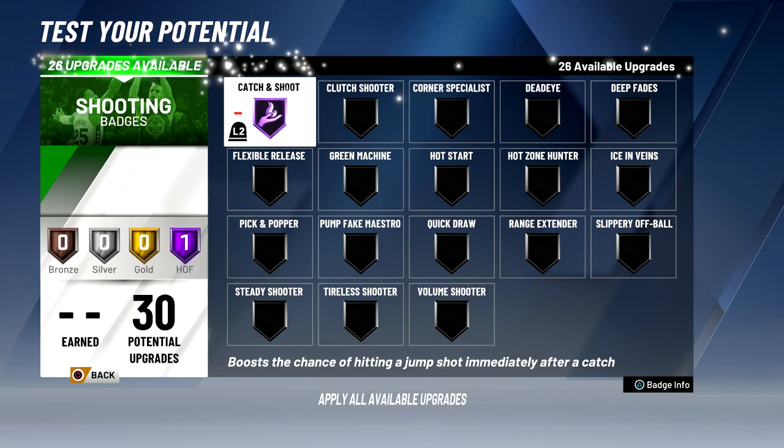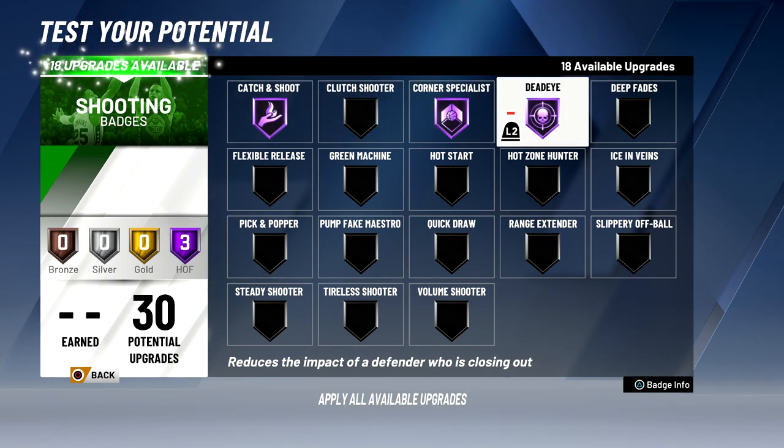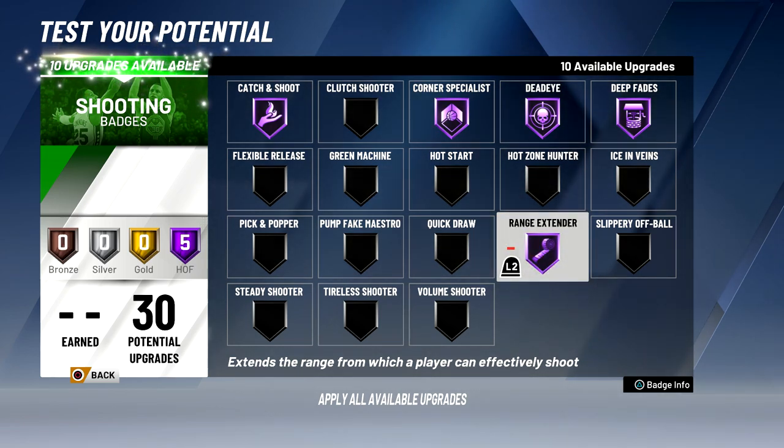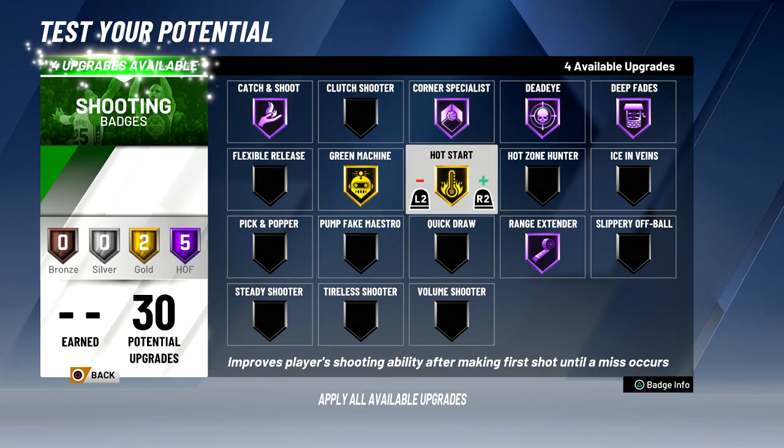When it comes to shooting badges, I'm definitely going to do catch and shoot Hall of Fame, corner specialist Hall of Fame, dead eye Hall of Fame, deep fades Hall of Fame because I have a 95 post fade, as well as range extender Hall of Fame — that badge is going to be amazing. Green machine I feel like isn't that great of a badge, but I'm going to put it to gold because I green a lot of my shots on my playmaking post scorer in 2K19 who has a 63 three-pointer. So I'm pretty sure I'll be able to green a lot more on this stretch big build. I'm also going to put hot start to gold because if I make my first shot it'll be much easier to make more. And then quick draw, I'm going to put to gold.